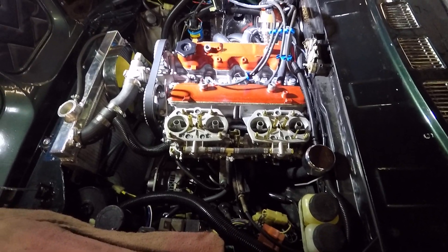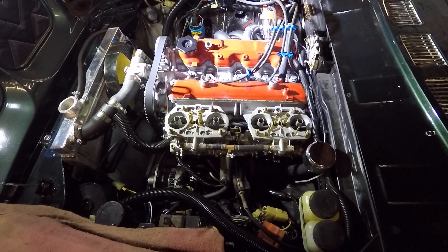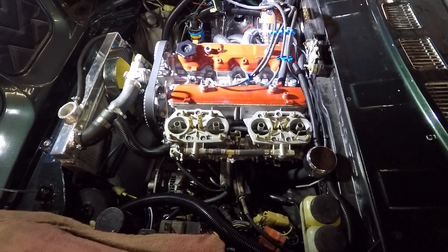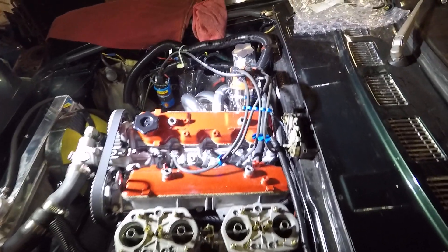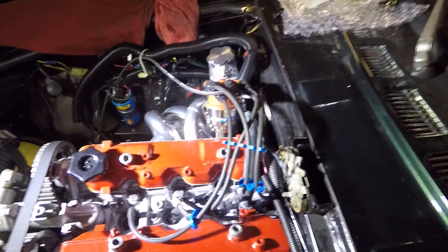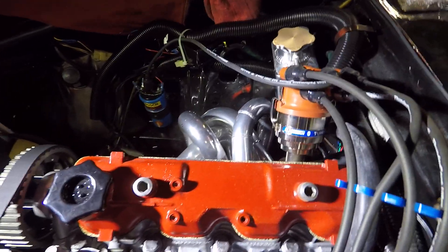The car's got dual 44 IDF carburetors. These are the MP versions of the Weber IDF. A few improvements that MP has made helps with drivability. The car also features a 1-2-3 distributor with programmable ignition and a Bosch blue coil, so we've got an ignition system that'll put out 50,000 volts.